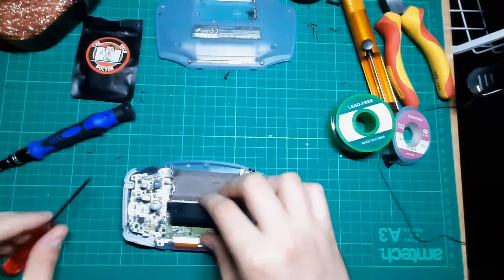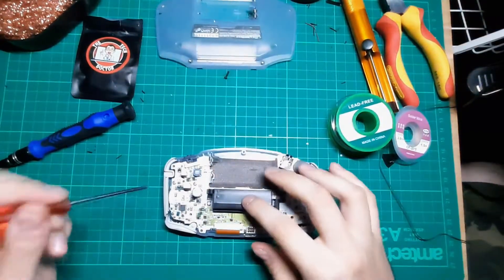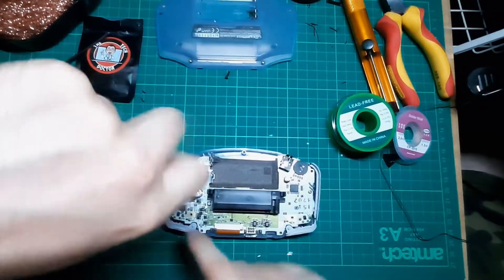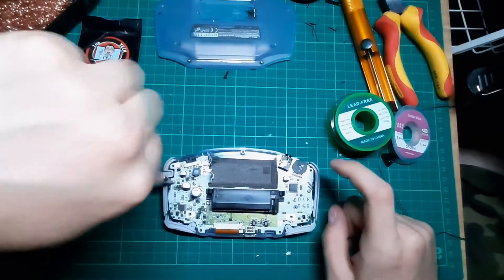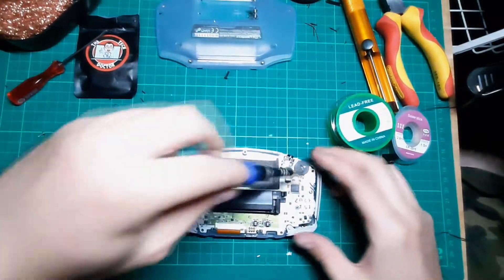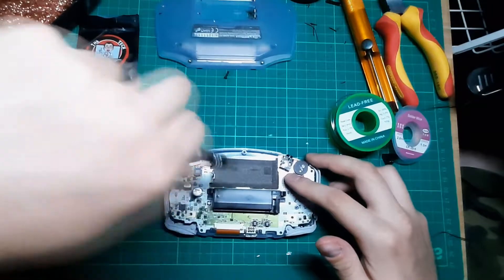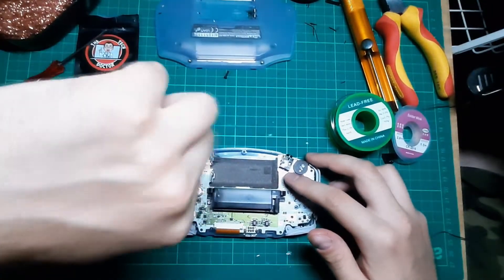Here we go. So we have our motherboard here. Obviously there are just cross-head screws — one here, one here, and just one here — which is absolutely fine. Just going to throw those to the side and we'll eventually put them back. The shoulder buttons are the most annoying thing in the world for me; as you can see, that's falling a bit apart.